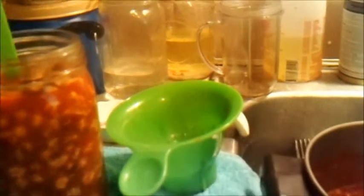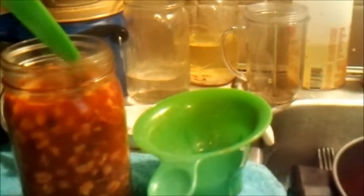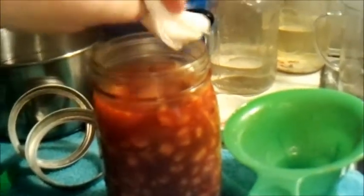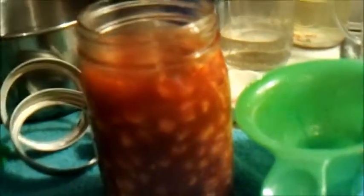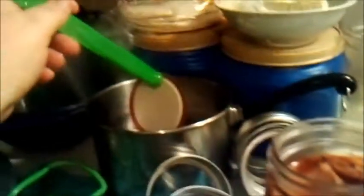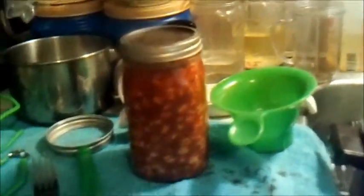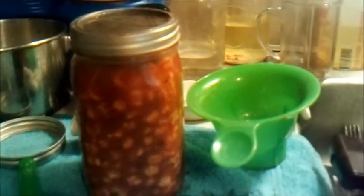I've got about a quarter inch before the thread stops there. Once I get all my bubbles out — you got to go around the outside edge and get all your bubbles out. What I've got back here is a little bit of vinegar in a bowl. I use a paper towel and go around that top edge and get all the grease off — that's important. I've got my warm lids. Pop the top right down on them, make sure it's centered up. Put the band on and tighten it down just about finger tight. You don't want it too tight because the air and bubbles have got to come out of there.